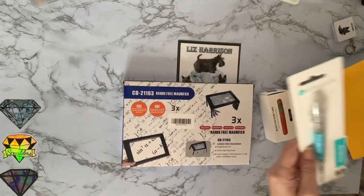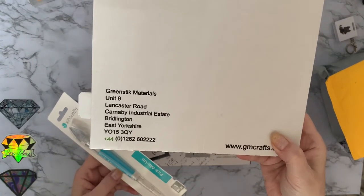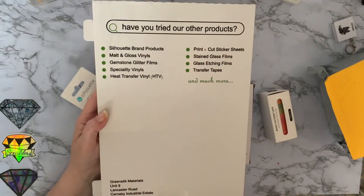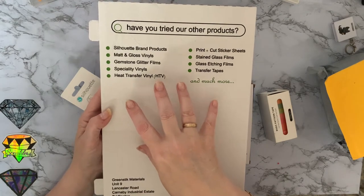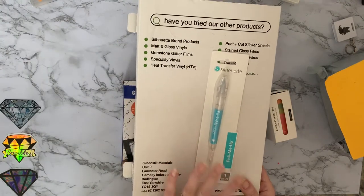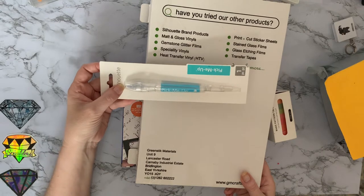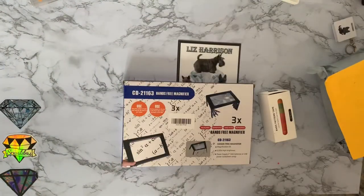This came from Green Stick Materials — look, you can see that. They're in Bridlington so they're actually quite near me. They do all sorts of different things for your Cameos, Silhouettes, Brother Scan N Cuts, and Cricut machines. They do the Silhouette pick-me-up pens, and I got this one on special — I paid about £9.45, which was a really good price. Let me know in the comments if you want to see more about that.